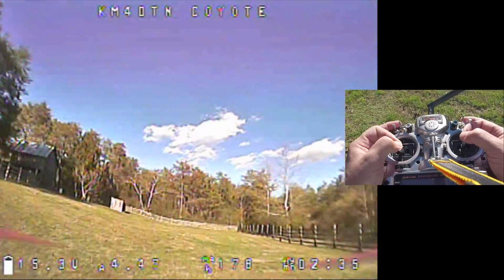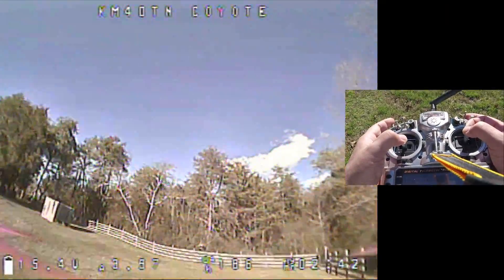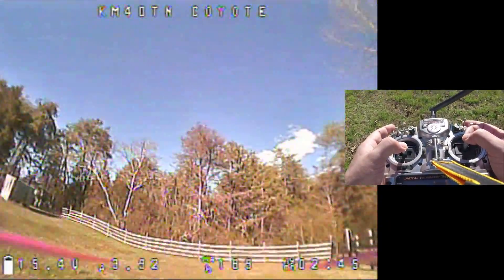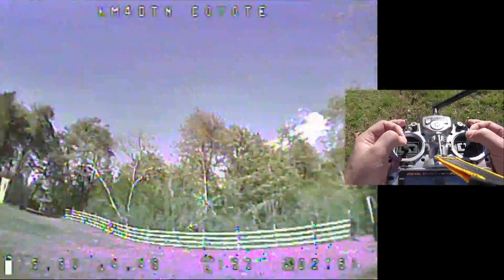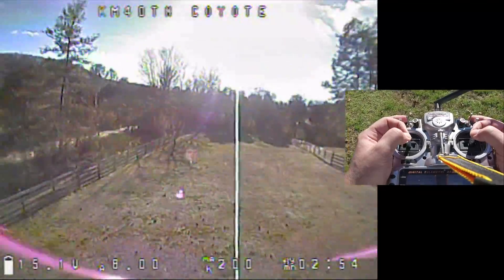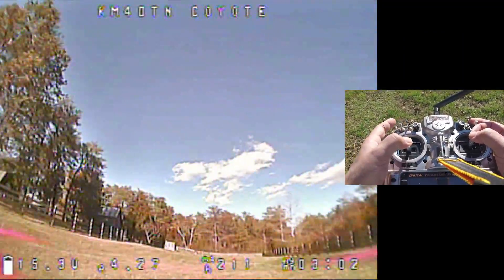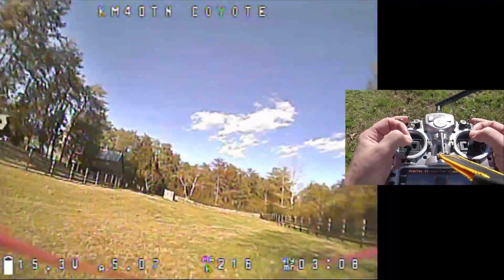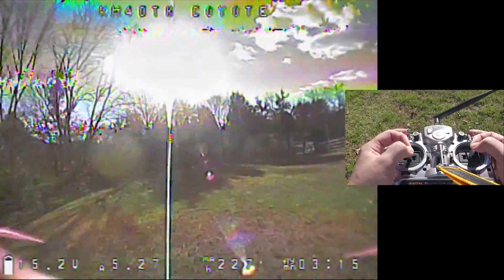So let me find a nice flat spot to do this. I'm going to establish my descent — and then just like that. That's how you land in Air Mode. It's not complicated. You just have to get the timing down for when you're close enough to the ground that it's time to chop throttle and disarm. That's just a matter of practice.